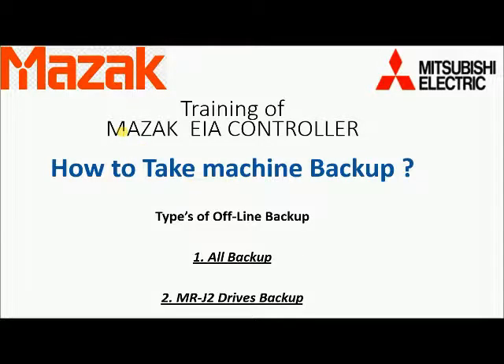Today we will learn about the Mazak type of CNC controller. This video is about how to take your machine backup. For this we have to know about how many types of offline backup you can take in the Mazak CNC controller. In this type of controller you have two types of offline backup: All Backup and MRJ to CD backup.